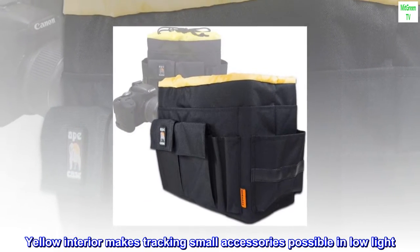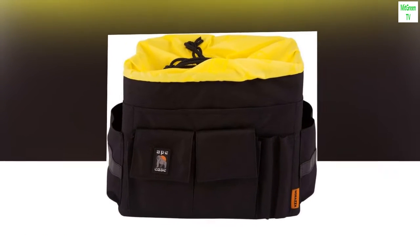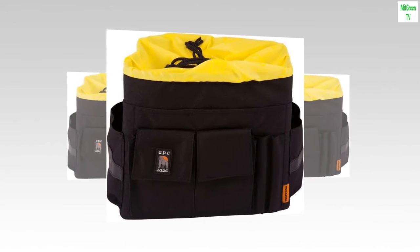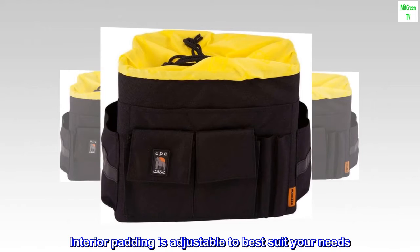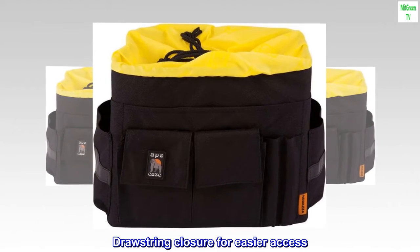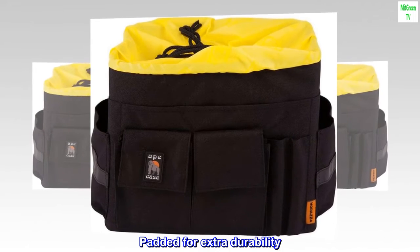Yellow interior makes tracking small accessories possible in low light. It can easily fit within another bag or placed on a shelf. Interior padding is adjustable to best suit your needs. Drawstring closure for easier access, and padded for extra durability.